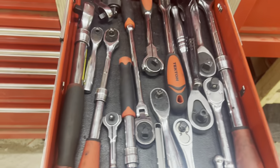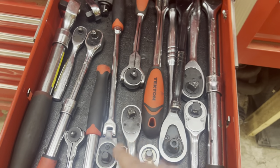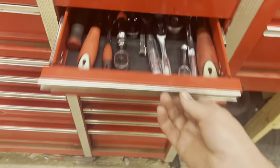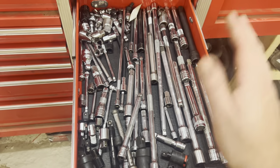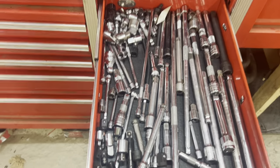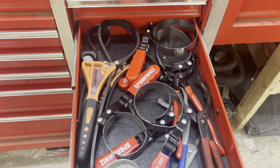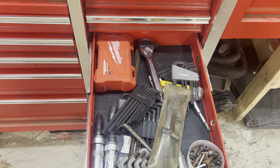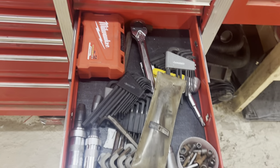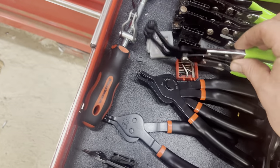Over here we've got all of our ratchets — extendable ratchets, old Craftsman ratchet, DeWalt ratchet. We don't have any Husky ratchets anymore because they all broke. Flex head ratchet, a bunch of ratchets. Here we have our extensions — you might say that's a lot of extensions, but we sometimes use a lot of extensions. Then we have extensions that don't fit in the drawer up here. We've got our oil filter tools, all the different sizes, pliers and whatnot. We've got our Allen keys in here with a bit set.